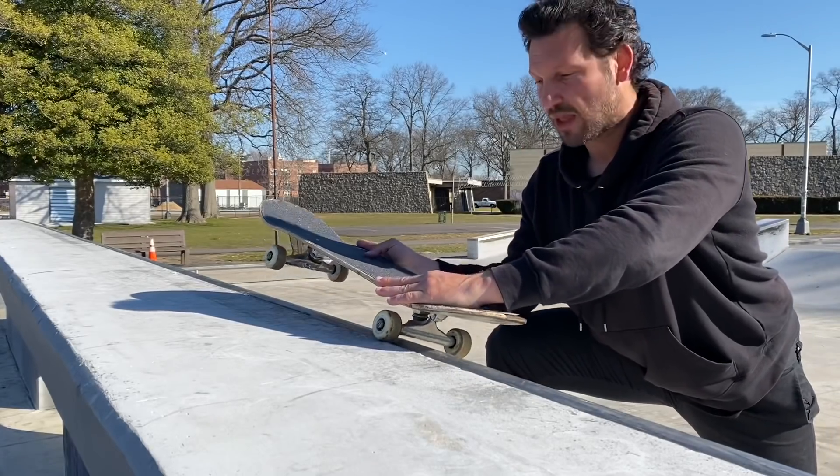For trick number three, we have the backside 5-0 grind. You're going to apply the same techniques that you did for the backside 50-50. The only difference is when you lock in on your heel this time, you're just going to keep your weight on your tail. You're going to press down almost as hard as you can with your weight leaning forward, because if you lean back, you're going to slip out. One thing I do different on the 5-0 than the 50-50 is I kind of open my shoulders up and almost look straight ahead when I'm grinding, because if I don't, it starts to turn on its own and I'm almost overturned when I'm going to come back in.